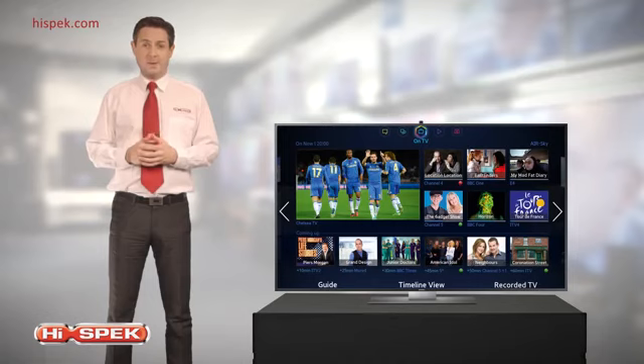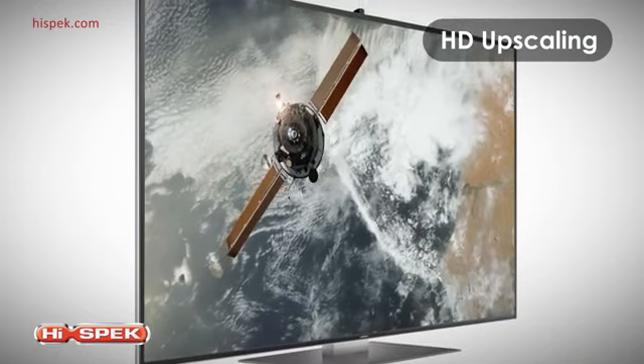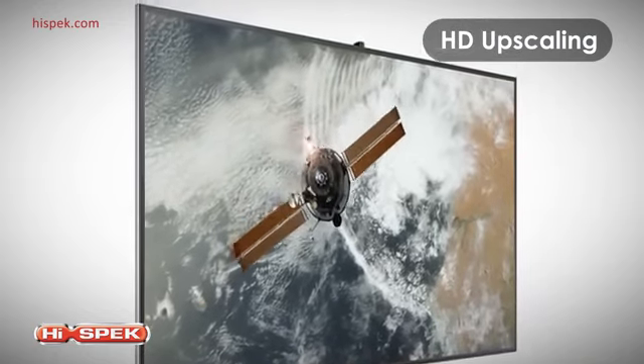Powered by quad-core processing, you can transform SD or HD content with upscaling technology, producing stunningly sharp images so you can continue to enjoy all your favorite TV shows and movies, but in an improved resolution.